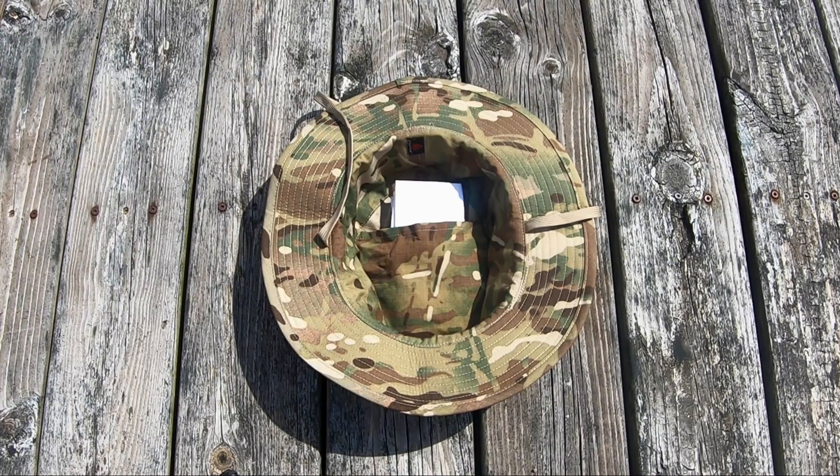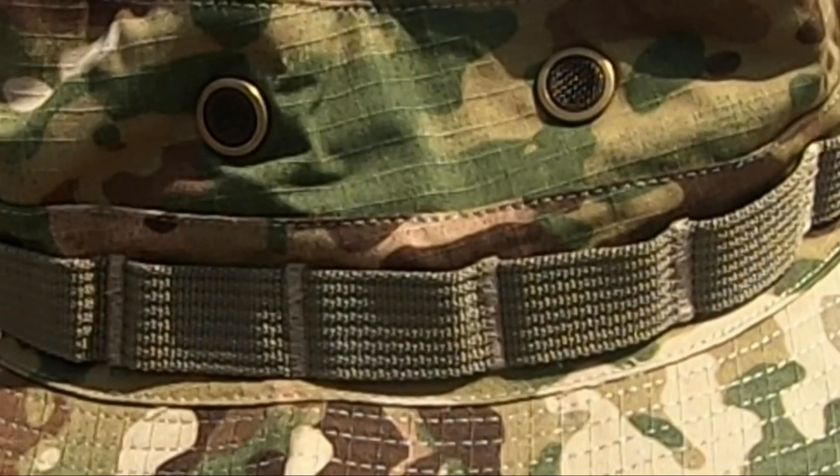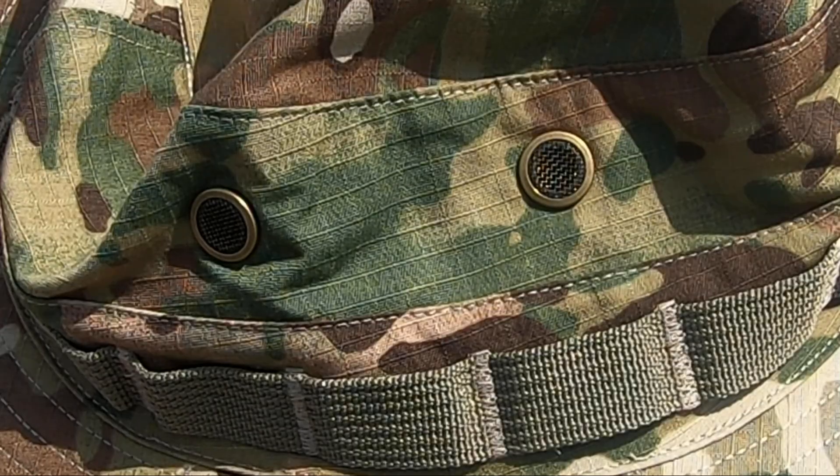It also has a hidden interior pocket where you can put a map or anything else you might need to take with you. The hat has webbing going across the top, which allows you to stick branches in there to better camouflage yourself. It also has ventilation holes on the sides to help keep you cool while wearing it.